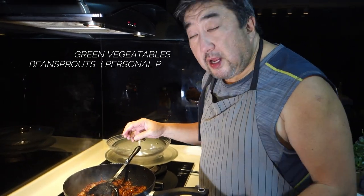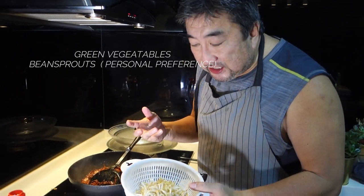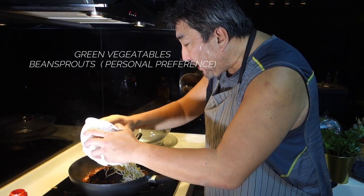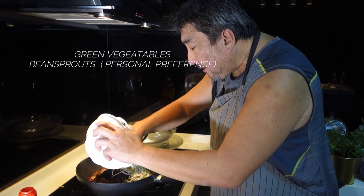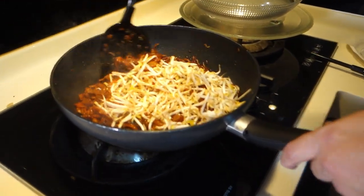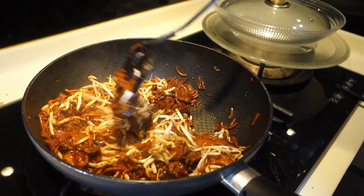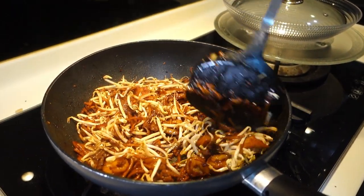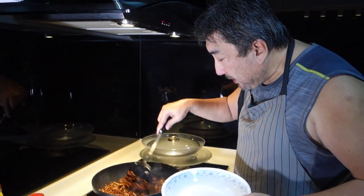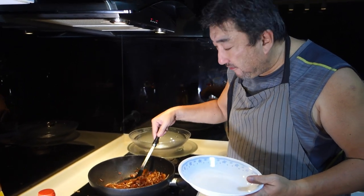As I mentioned, most recipes use cabbage and also chye sim or green vegetables, but I'm using bean sprouts because we love bean sprouts. This is the last ingredient to add, and I always add my bean sprouts at the last stage because I still like that crunchiness.